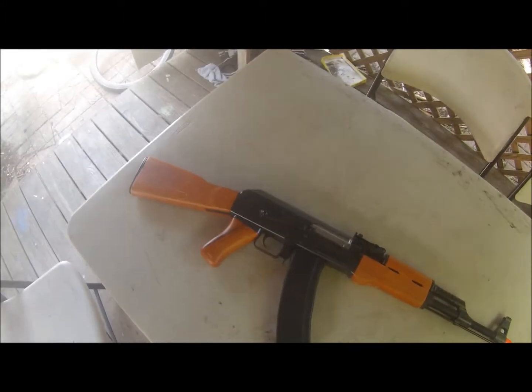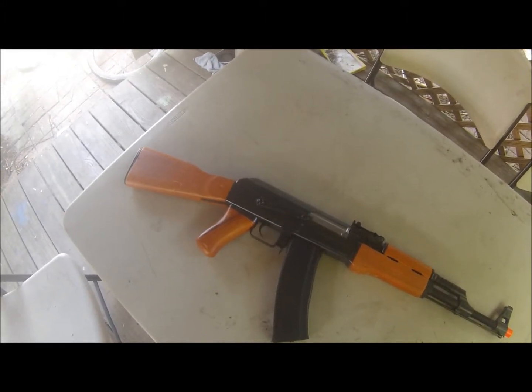Hey guys, this is Anthony from USAC-T and I'm reviewing the CM-042 AK-47 AEG.